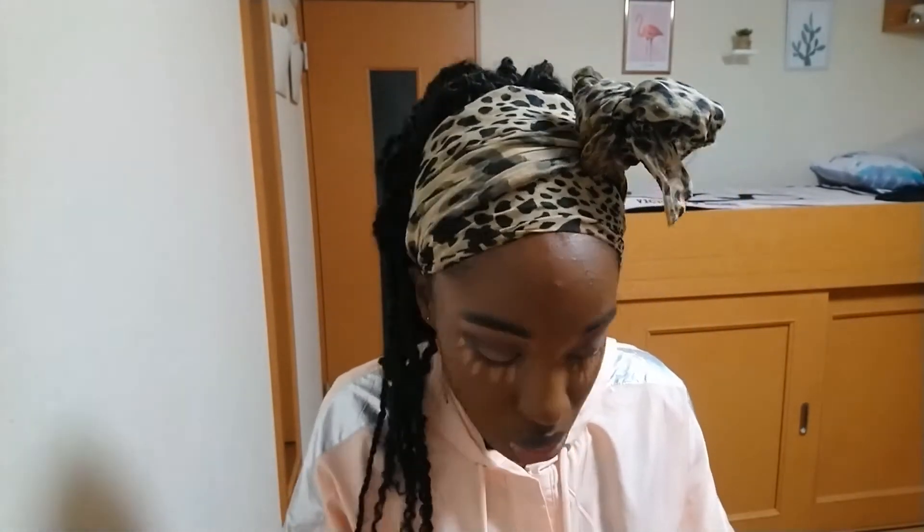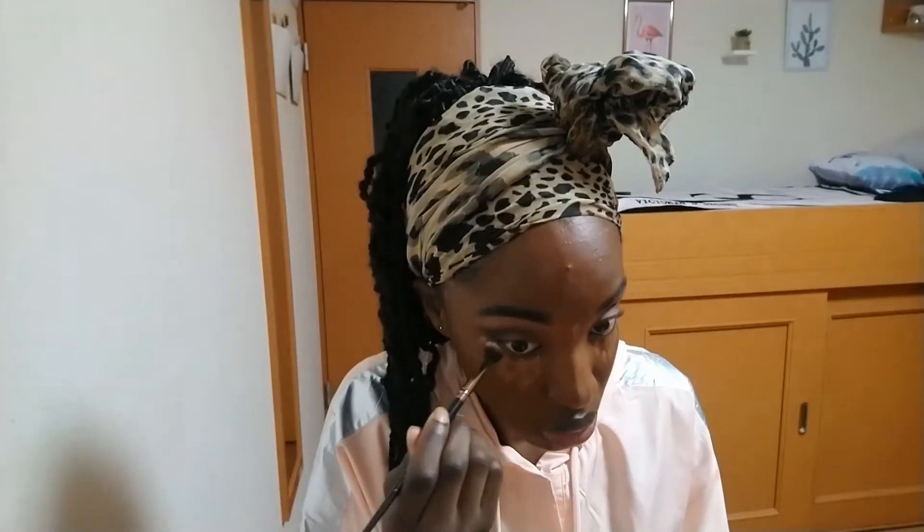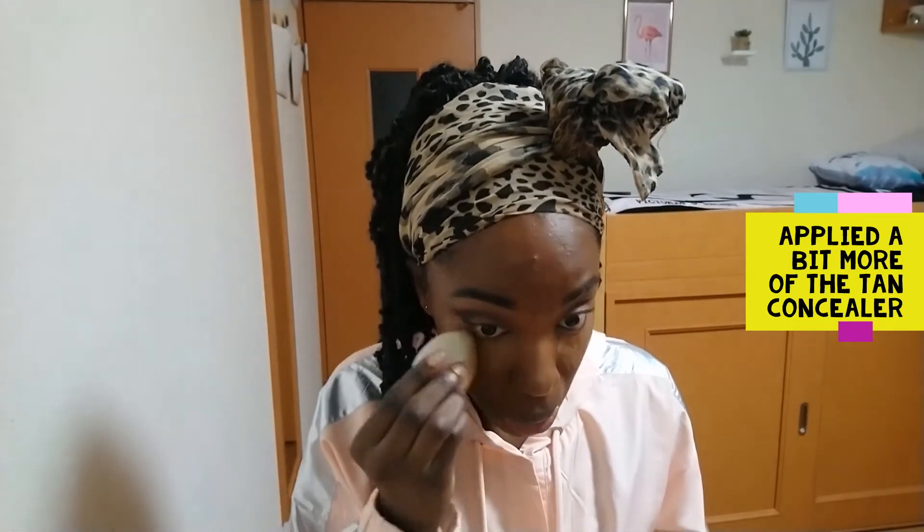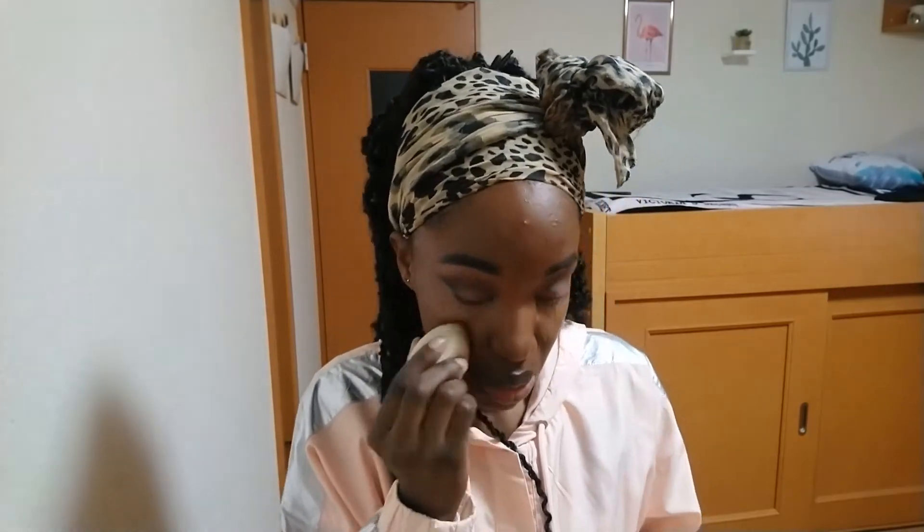Now I'm highlighting with my NYX concealer in the shade Tan, which is one shade lighter than the Nutmeg I used to spot-correct. I apply it underneath my eyes, on the bridge of my nose, and my chin, then use a concealer brush to blend it out lightly, followed by a damp beauty sponge.